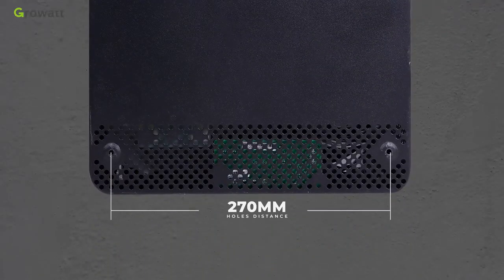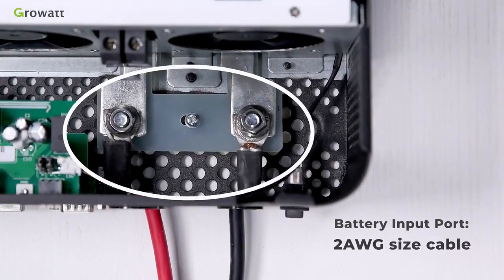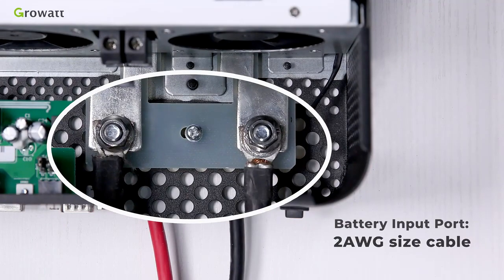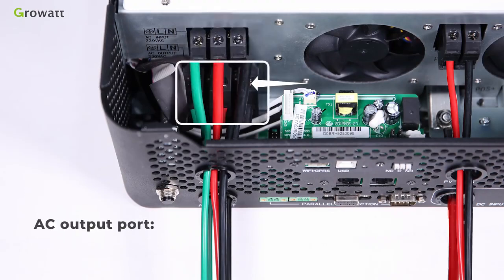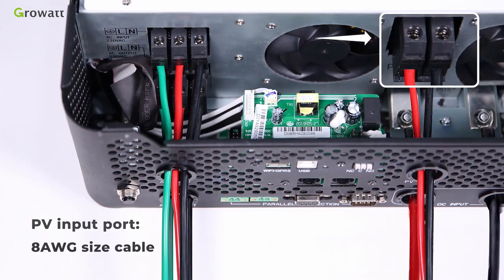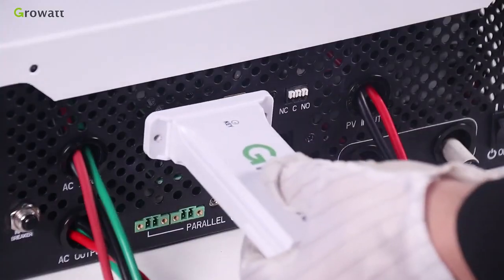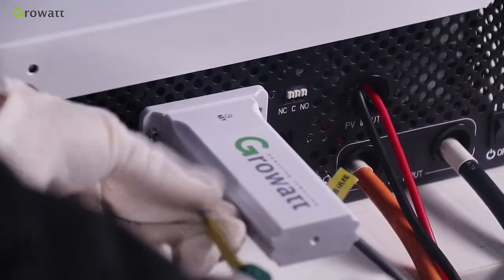The top mounting hole distance is 180 mm using an M4 screw. The bottom mounting hole distance is 270 mm using an M4 or M5 screw. The battery input port uses 2 AWG cable. The AC input port uses 8 AWG cable. The AC output port uses 8 AWG cable. The PV input port uses 8 AWG cable. For USB Wi-Fi, plug the USB Wi-Fi stick into the Wi-Fi and GPRS port and tighten it with the screw.